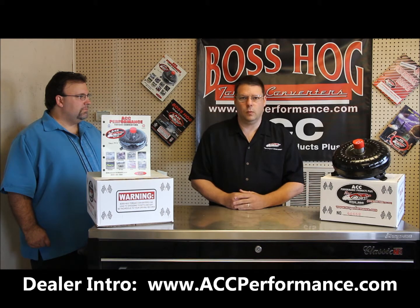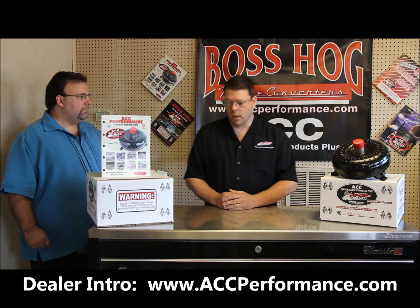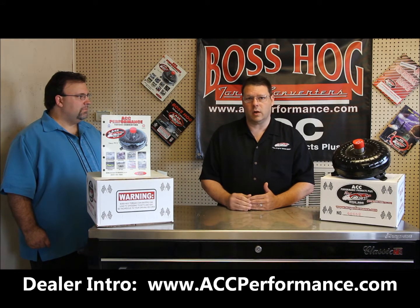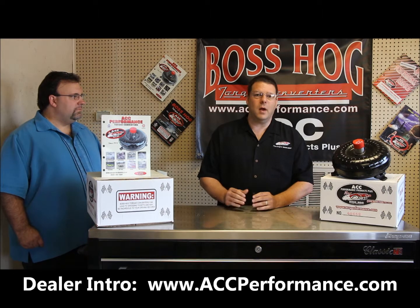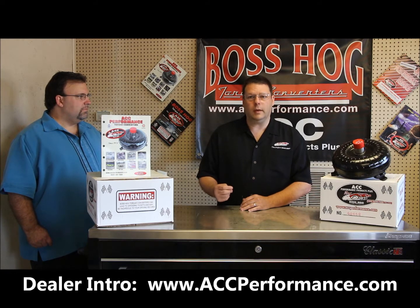There are going to be some mechanical things there as well — very important, you need to know those. We're also going to be going over our catalog and talking about the different series of torque converters that we've got. We also have a warranty program with our torque converters, with a restall and refreshing program. We stand behind what we do.